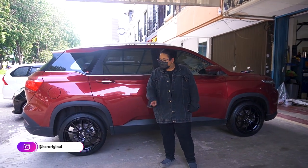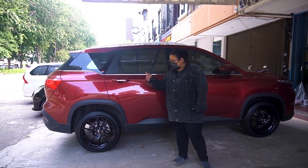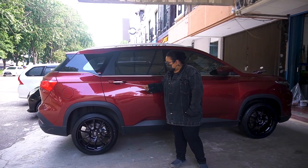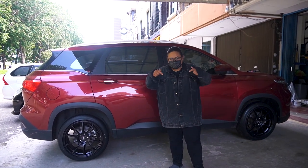Kalau menurut kalian gimana? Cocok gak Wooling Almas ini dipakein ring 19, lebarnya 8,5 dengan offset 43, dan bannya pake 235-45 ring 19? Tulis di kolom komentar.